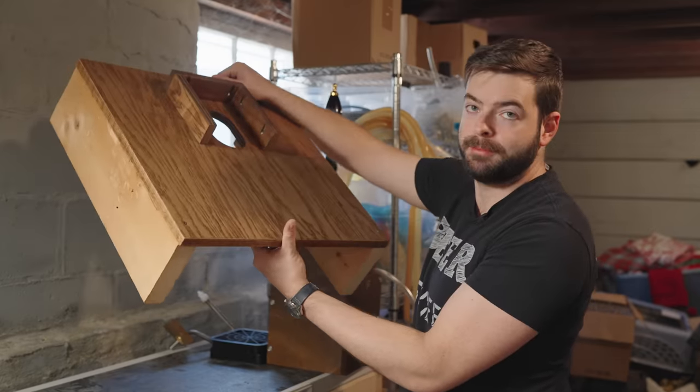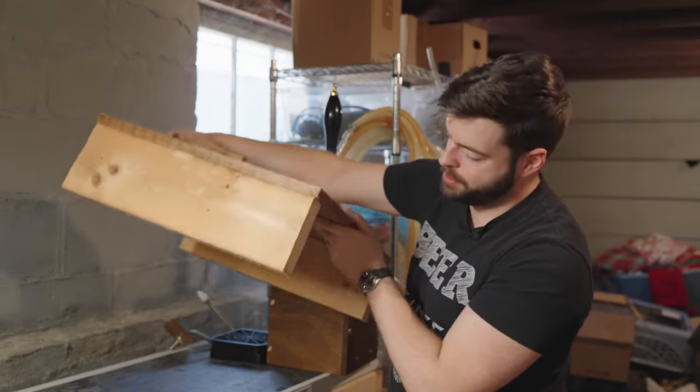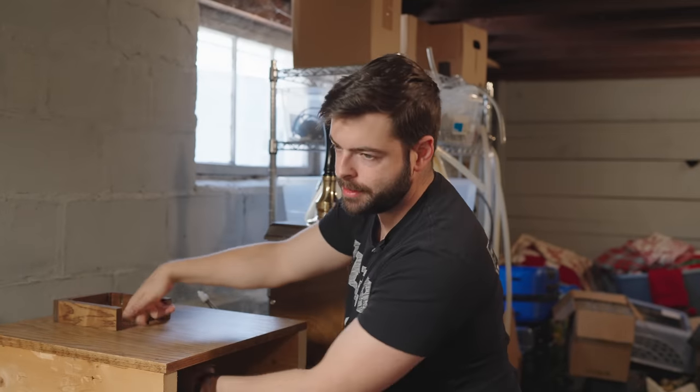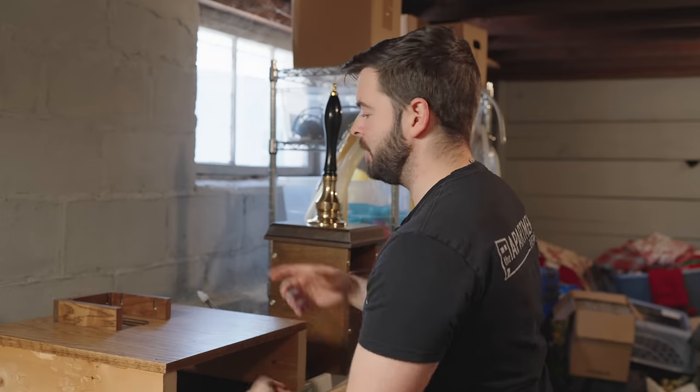I got this wooden platform for it, which is nice. I had to build a little shelf for it so that tubing can run underneath and go to the cask. That's why it's set up this way, but it also allows me to get up in there.